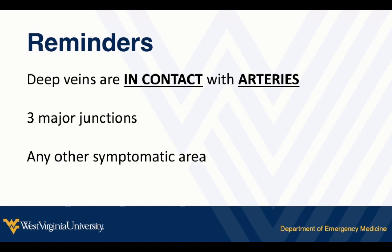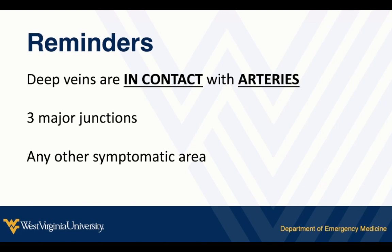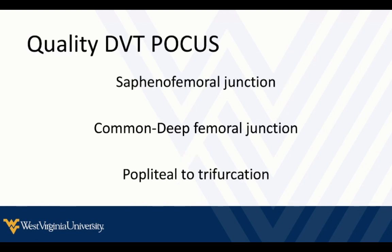Don't forget: if a patient points to an area on their calf and says it really hurts and it's really red right here, examine that area. If you see a thrombosed vein, follow it to see the extent of that. I often focus on the deep veins, but if they have an obvious red or swollen area, or they can point to a specific tender or painful spot even in the calf, look at that area with ultrasound. See if there's a thrombosed vein and follow it to see the extent of it — maybe it's a foreign body, cellulitis, or something else. Certainly don't ignore areas where patients say it hurts right here.